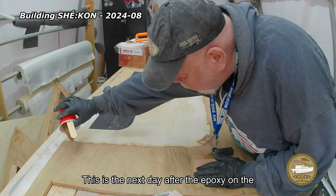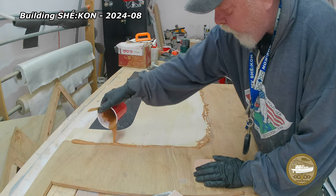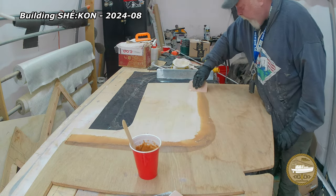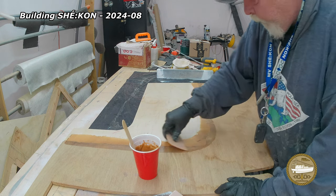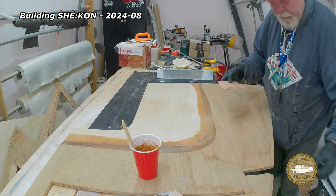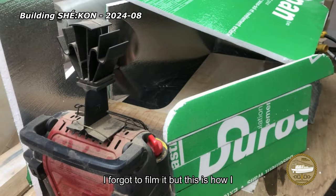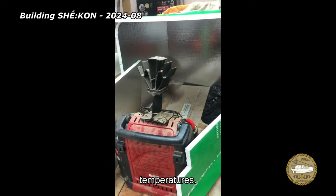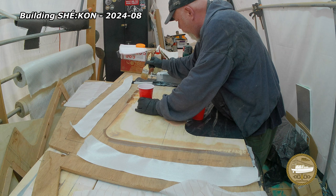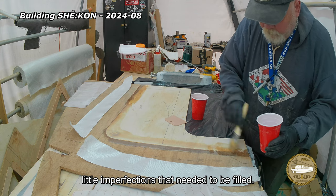This is the next day after the epoxy on the other side had cured, so we flipped it over and again it's another repetitive task. I forgot to film it, but this is how I accelerate the curing of the epoxy in low temperatures. I've added a little bit of wood flour to the seam just because there are some small imperfections that needed to be filled.